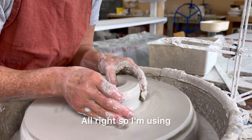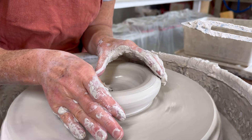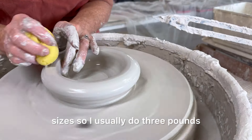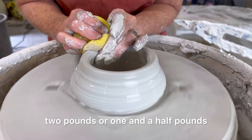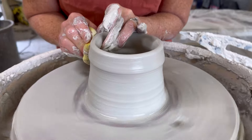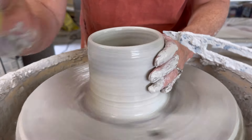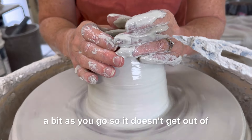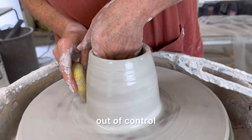I'm using about three pounds of clay here. I like to do my pumpkins in three different sizes, so I usually do three pounds, two and a half pounds, two pounds, or one and a half pounds — just so that your pumpkins aren't all the same. When you're throwing you want to collar in a bit as you go so it doesn't get out of control.